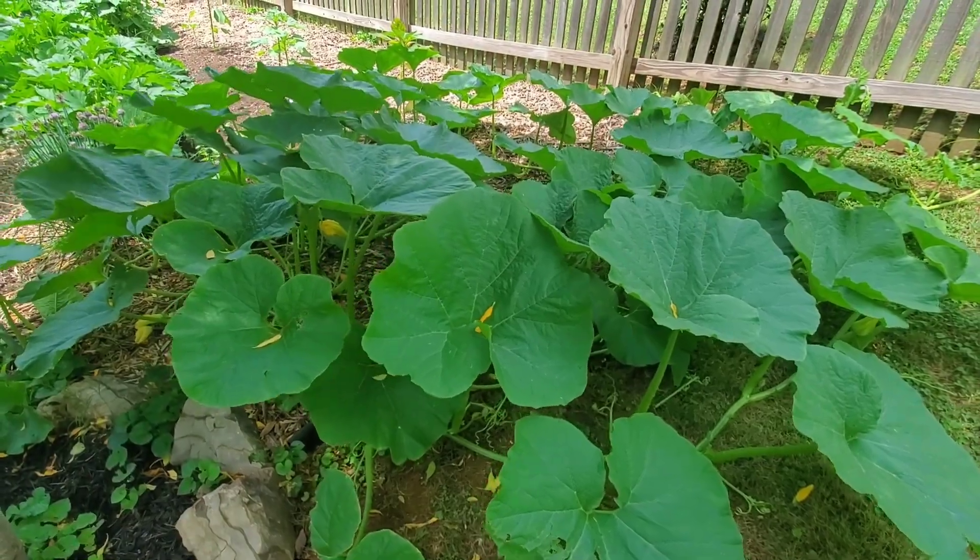Hey guys, welcome back. Today I'm going to do a video showing you the difference between male and female flowers on some of your plants. I'm going to be doing a blue hubbard squash, spaghetti squash, pumpkins, and watermelons, so I'm going to show you the differences.